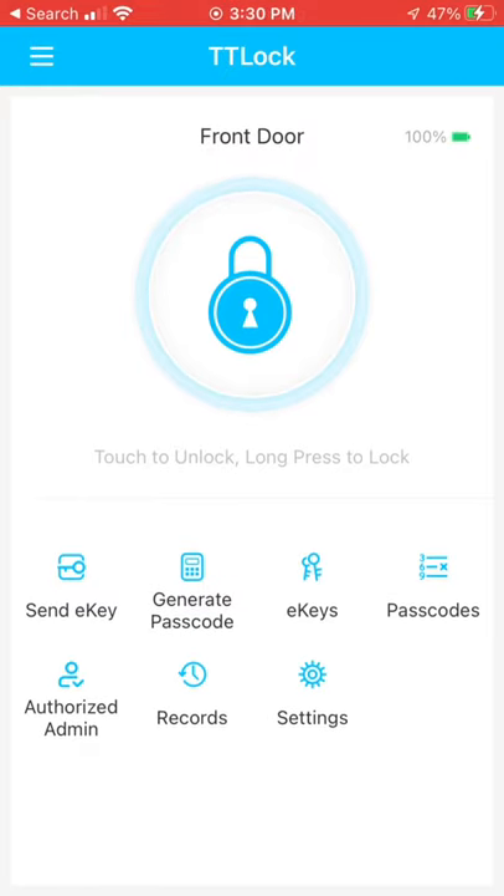Not only does it work with an app where you can program a bunch of different numbers, set timers, and get a log of who's been using the door if you have different passwords for different people, but you can also control it through Alexa, Google, and all those. So a really great feature. I love it. It's worked really well and I highly recommend that you check it out too.